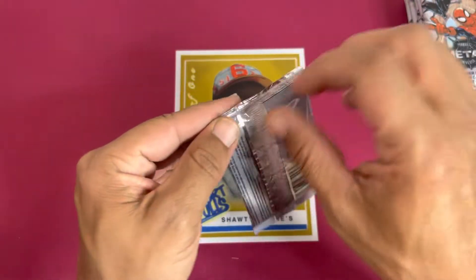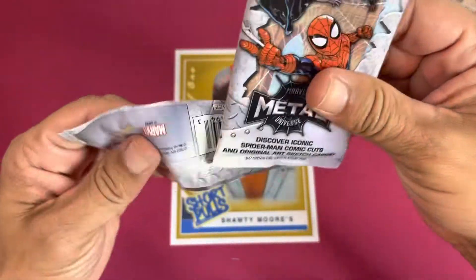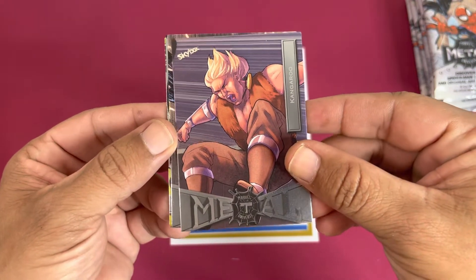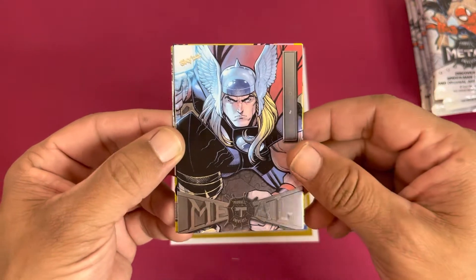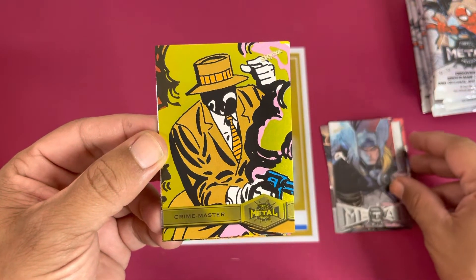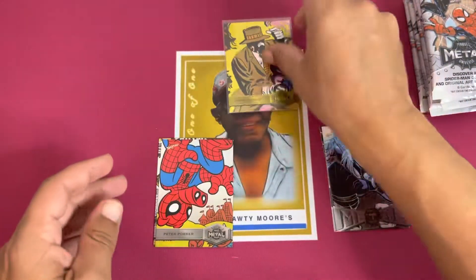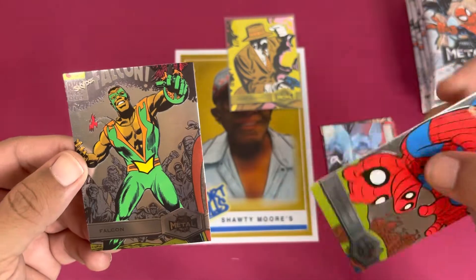Shout out to Hip-Hop Comic Shop, go check them out — great channel. All right, the packs are definitely a lot more firm and these metal cards just look good. Something about these cards. Got the Century, that looks nice too — these cards look a different level in hand. I can imagine the PMG probably pops like crazy. Here goes our first yellow — a Crime Master, that looks good! And a Peter Porker — I like it. Then a Falcon to finish it off.